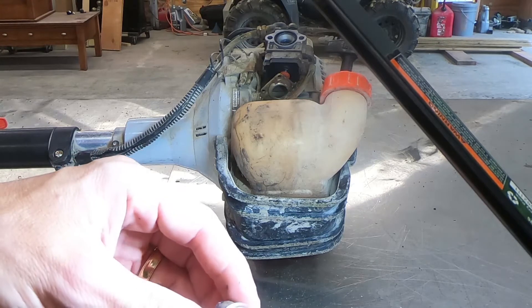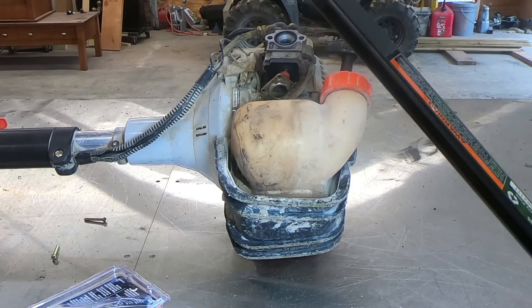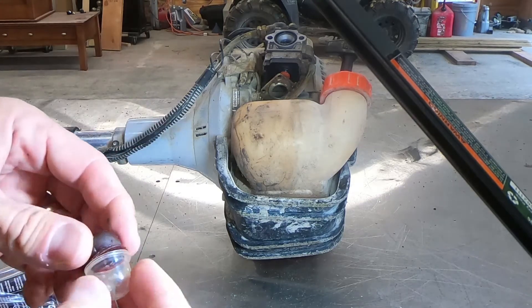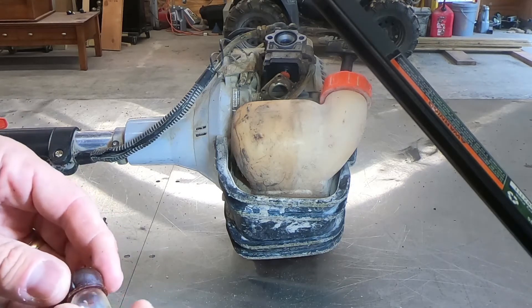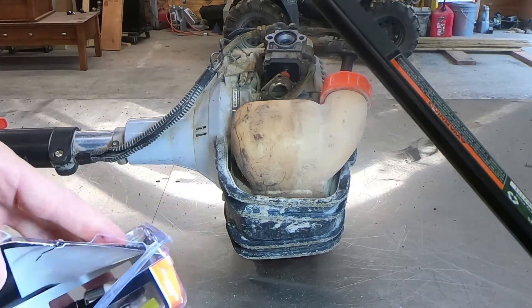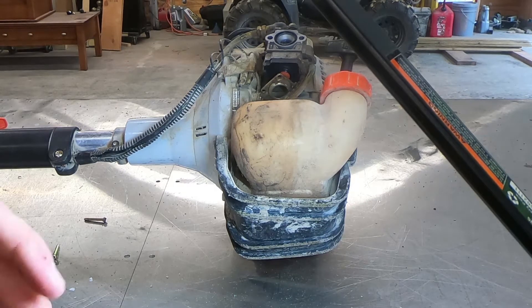That is definitely a different size. So my master plan here is not going to work. And of course, because of the way this packaging is, I've torn it open, so that's not really returnable. That's unfortunate, so I guess I'm going to have to go back to the drawing board and locate a different primer — a smaller one — from what comes in this kit. I guess this project is to be continued. I'll have to do some more looking around, see if I can find the right primer bulb, and then I'll come back.